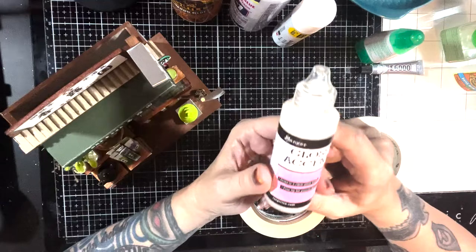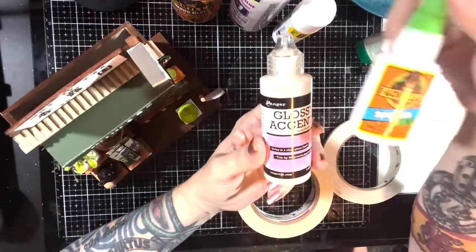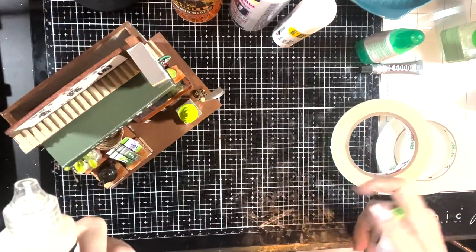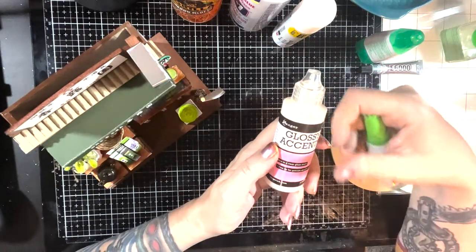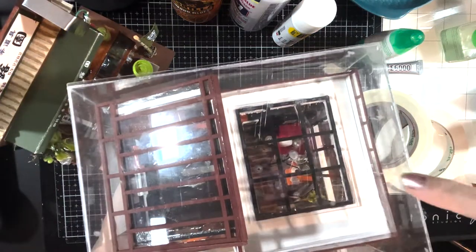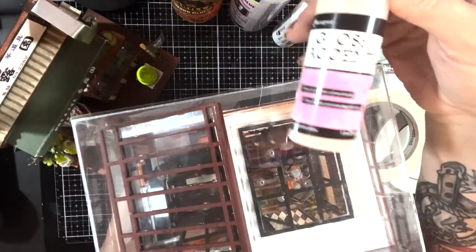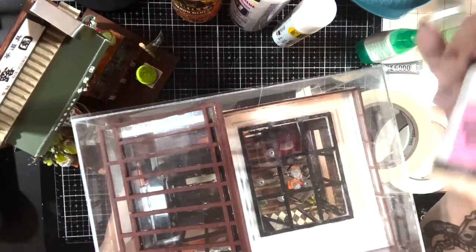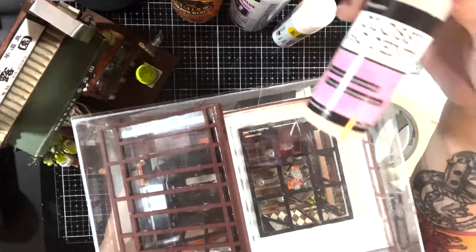Then we have Glossy Accents. If you want to glue acetate to things, this is what you want to use. You do not want to use super glue because it clouds acetate — it's going to fog up on you. You can see on the roof of the Borders one where it's kind of foggy — that's what happened. What I should have used was Glossy Accents. This dries very clear and it's very strong, though it doesn't grab quickly. If you're in a big hurry — well, you shouldn't be building a little house if you're in a big hurry. But it's very, very strong and very clear.